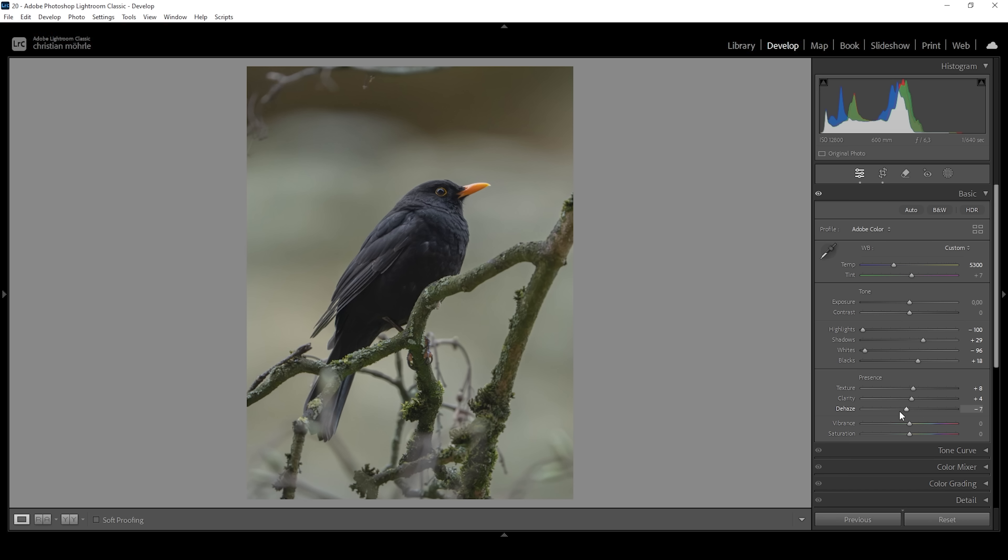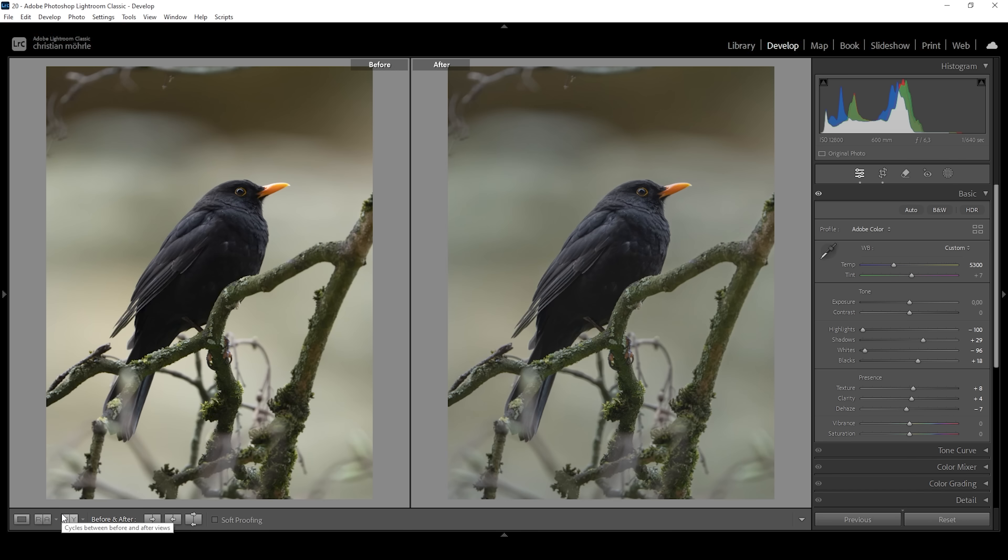I'm not going to touch the vibrance or saturation, so we're pretty much done with the basic adjustments. We can compare the image before — you can see it's a little bit colder, but the most noticeable thing is the contrast, which we've just minimized.